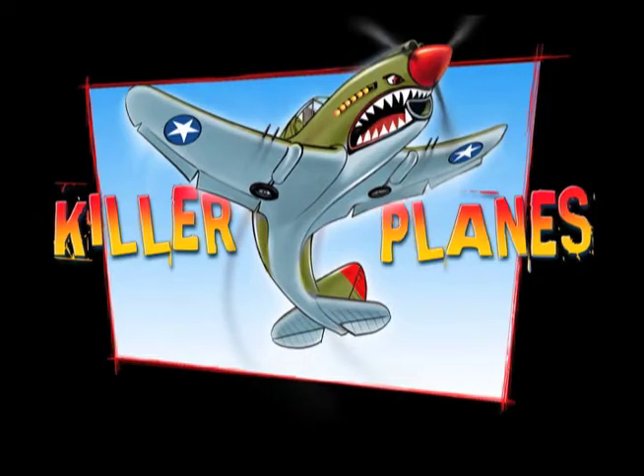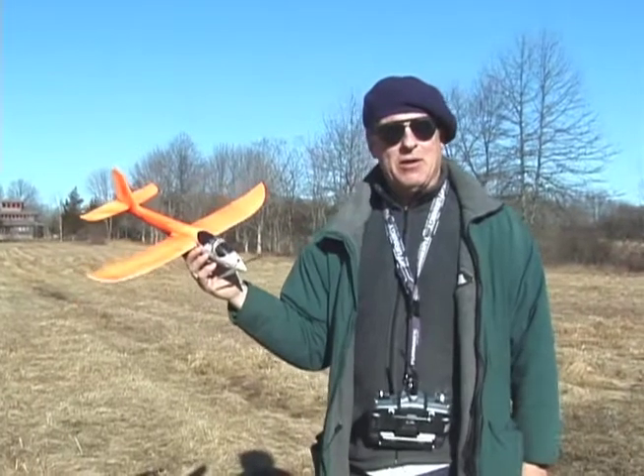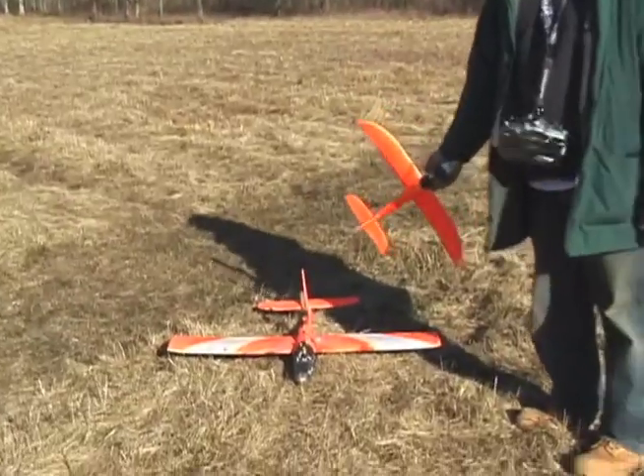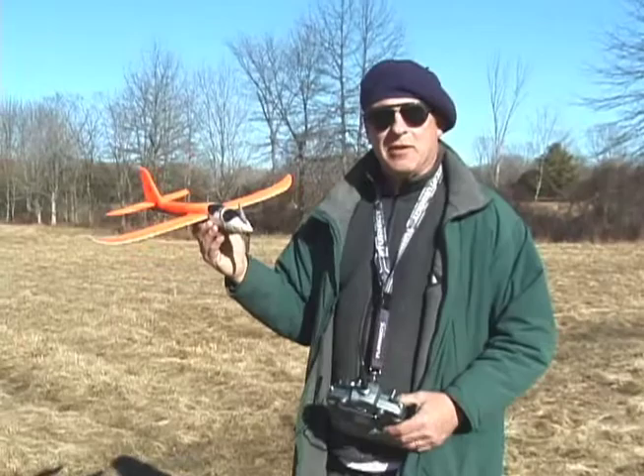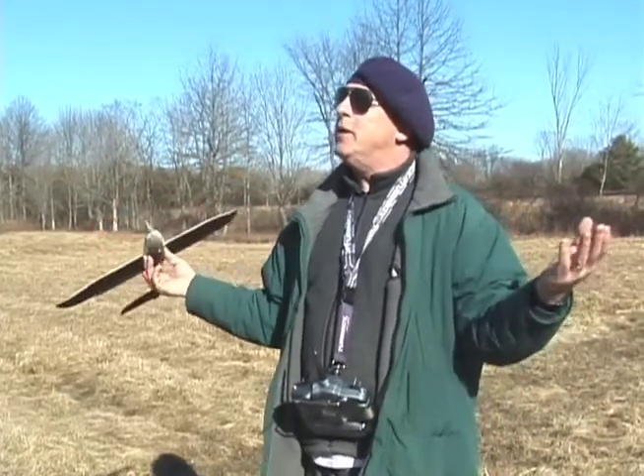Another Killer Planes video. Steve from Killer Planes here today with a Mini Swift and a Hawkfighter. We're going to show the difference today between the Mini Swift and the Hawkfighter flying in windy conditions, if the wind comes again.